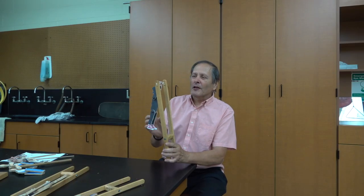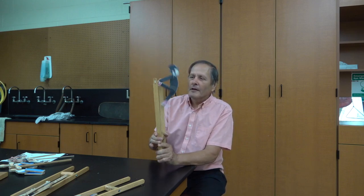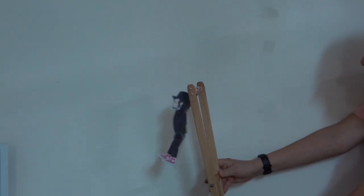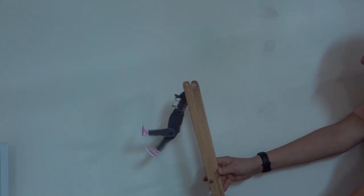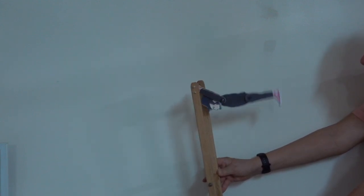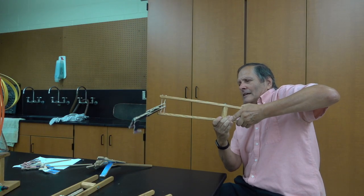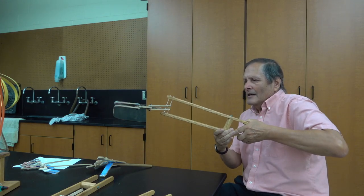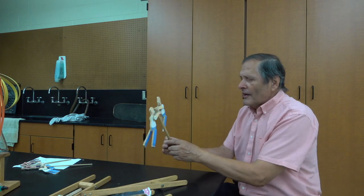In previous videos I showed some examples of lever toys which also have a body rotating around a fixed point. When it rotates fast enough, you can see that the legs extend outward. It doesn't work so well in the horizontal direction, so I came up with another version, and it looks like this.